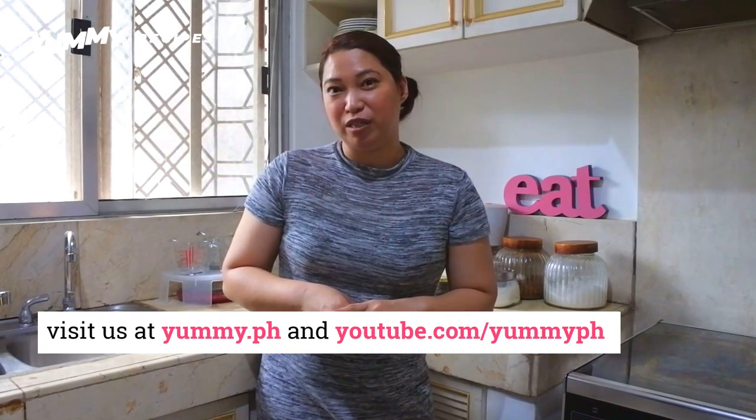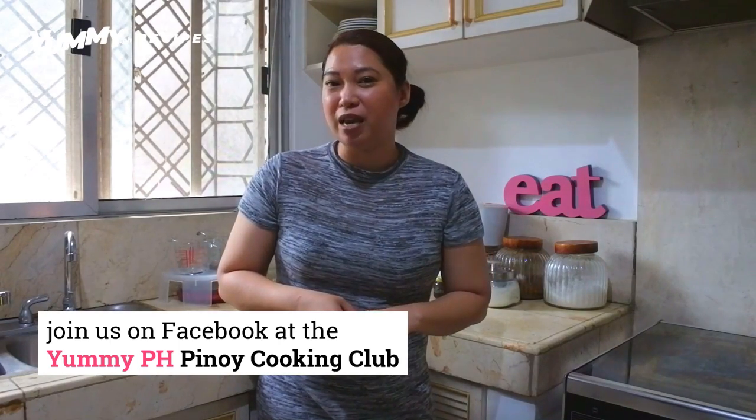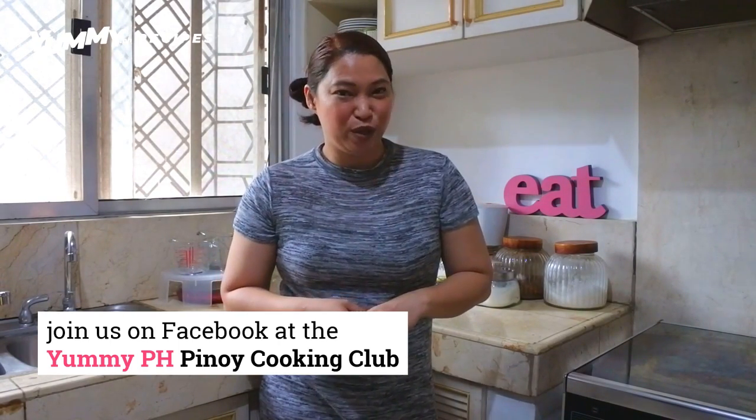You don't want to miss any of our recipes that we post online. You can post comments, suggestions, or even questions if you have any about this recipe or any of our other recipes. We'd love to hear from you. You can also visit us on Facebook on the Yummy.ph Filipino Cooking Club and post your photos there. As always, thanks for visiting and for watching our videos. Until the next recipe, bye!